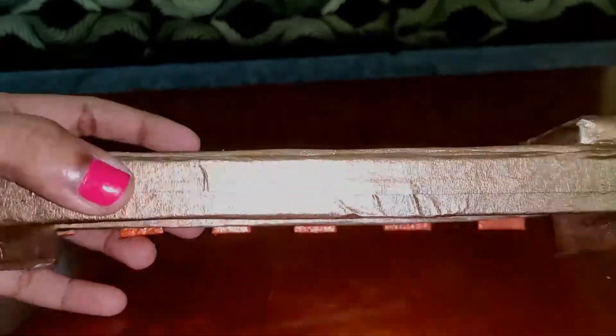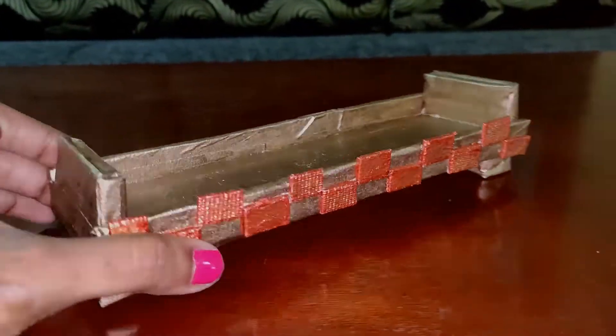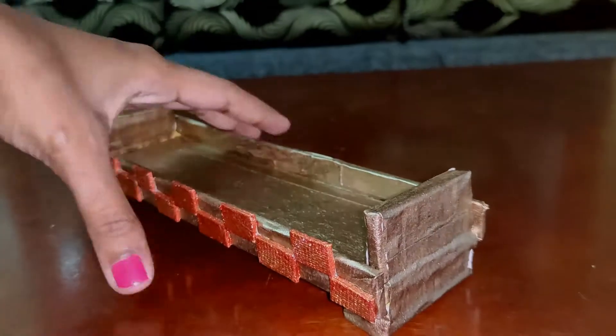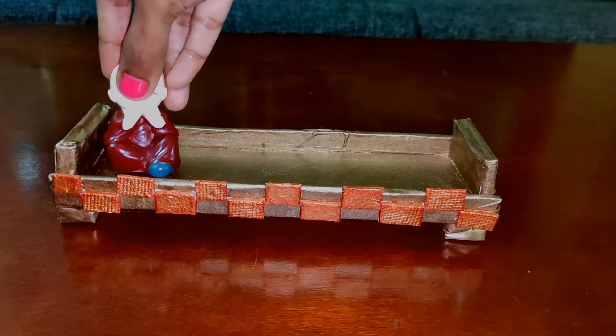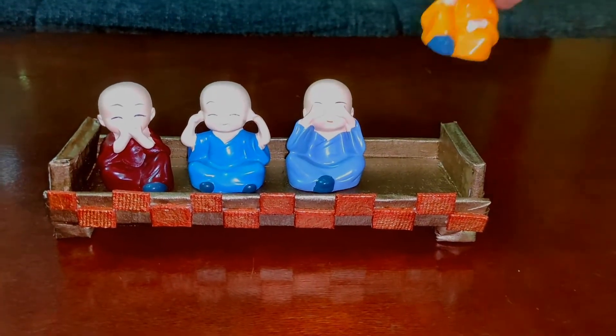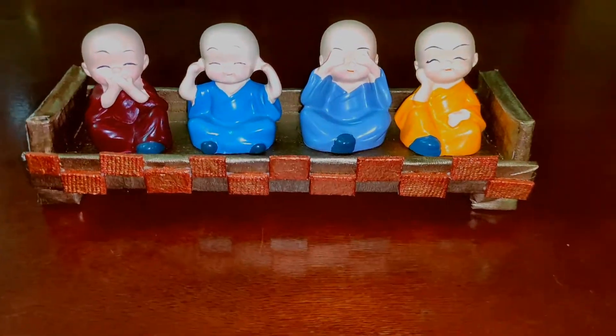We have made a beautiful home decor organizer with just some pieces of an old cardboard box. I have bought these dolls online — it's a perfect showcase piece and you can place it in your favorite spot.